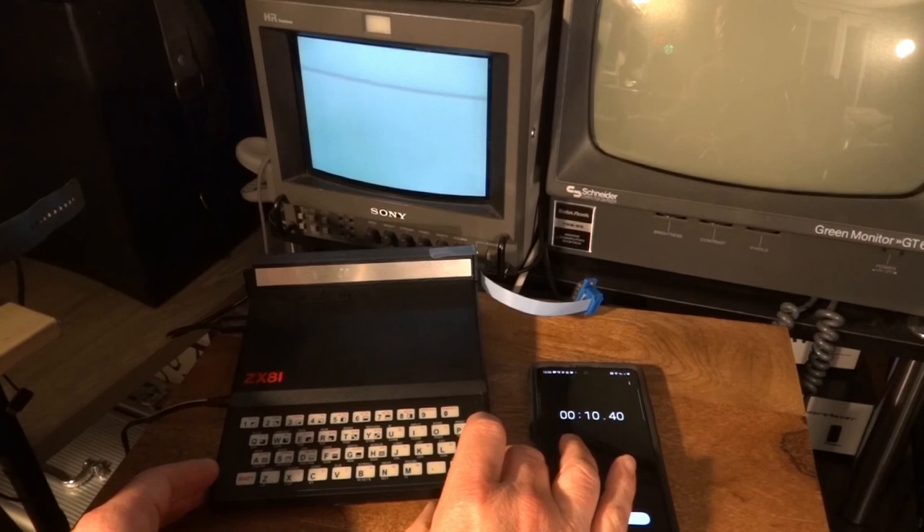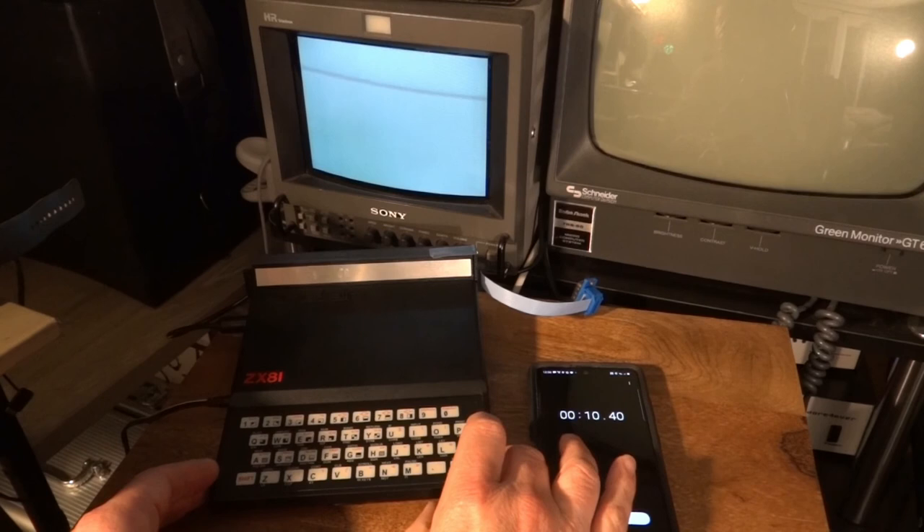Let's have another look at the program and give you a closer view by zooming in a bit. All right, guys — that's it for today, thanks for watching!